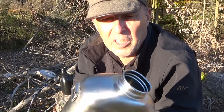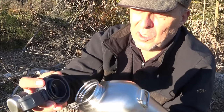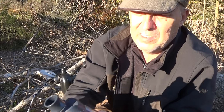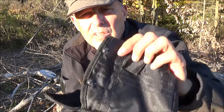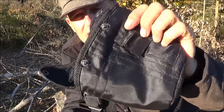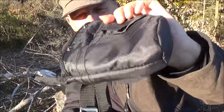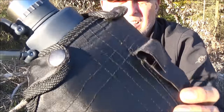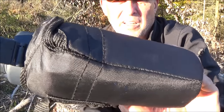Von daher habe ich die jetzt auch gern auf Touren dabei, und das hat sich bewährt. Stanley selber schreibt in der Beschreibung, dass die auch in die ganz normalen US Army Feldflaschen-Bags reinpasst. Das checken wir jetzt mal aus. Ja, und ihr seht, das stimmt wirklich – die passt da tatsächlich super rein.